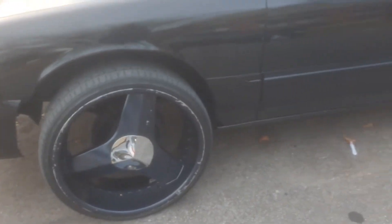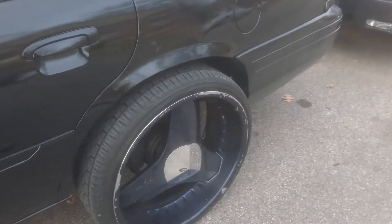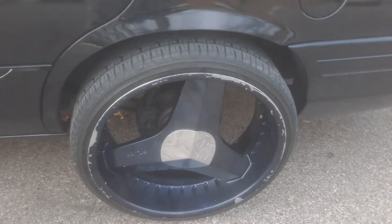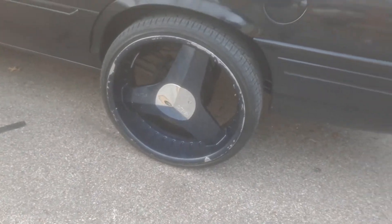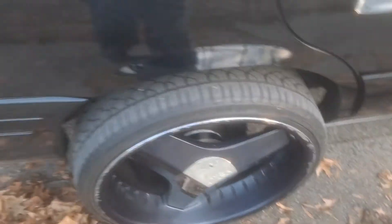Get rid of this ugly look. About to handle these wheels here, get rid of this old ugly look on them. Kind of close to this car, backed up like this for a reason, so I can pull it up when I need to get around the paint to the rest of the rim.